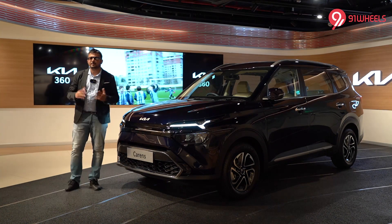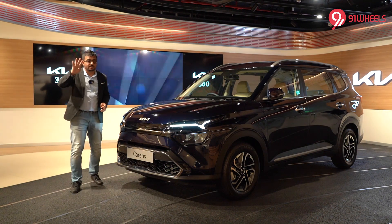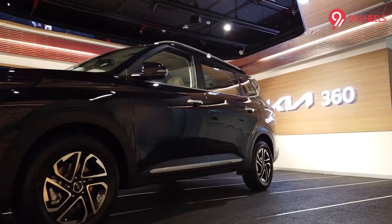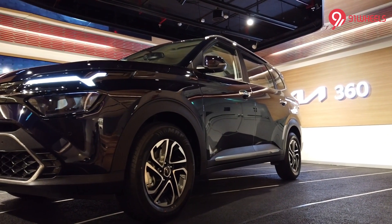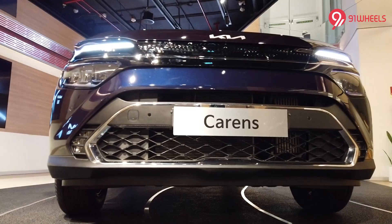Hello and welcome back. I'm your host Siddharth and today we're with the recently unveiled Kia Carens, which is going to become the fourth product in Kia's lineup for India and will be slotted between the Seltos and the Carnival. The Carens is based on the same platform as the Seltos but looks nothing like it. We are at Kia 360 Cyber Hub to tell you all you need to know about the new MPV.